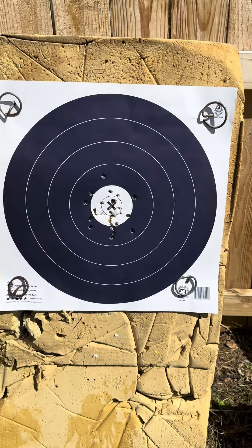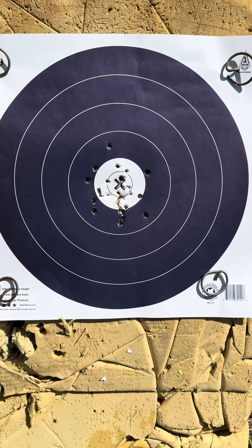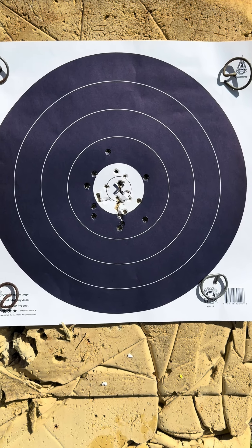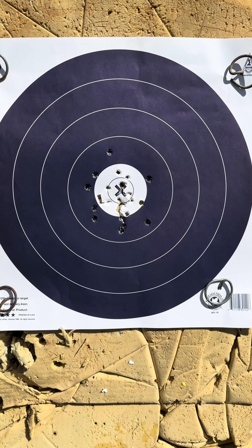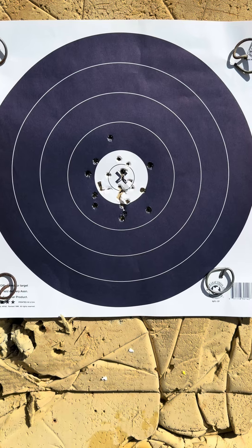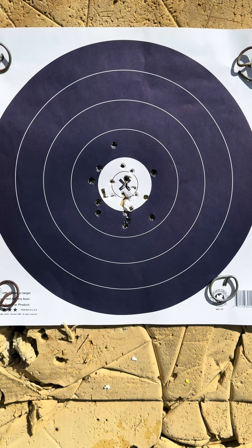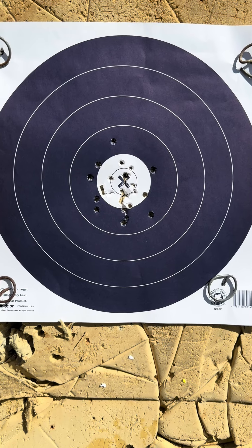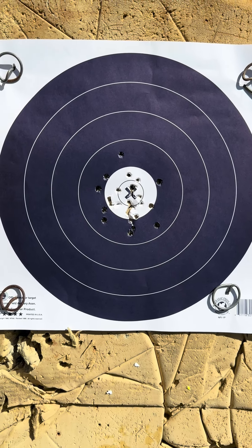There's the target at halfway — not bad. I've held the bow arm up pretty well. Got those low ones early on, a little bit of lefties — I think that's just a slight pluck in my release hand. The bow's tuned really well, so it does what it needs to do when I do what I'm supposed to do. 142 at the half, so on pace for an 84. Let's see if we can pick it up a little bit.